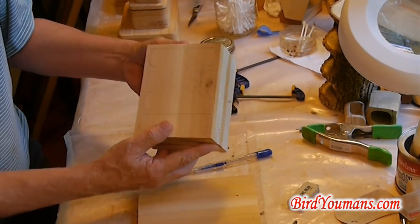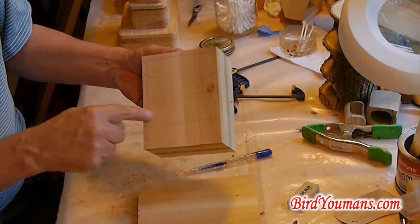Alright, so there's my final design — drawer, drawer, drawer, drawer.